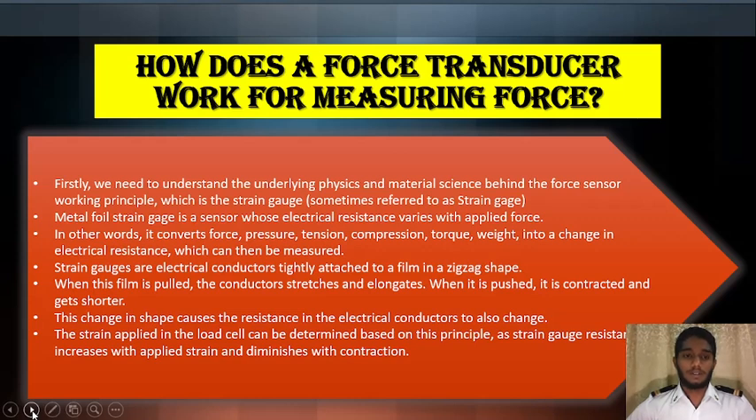Firstly, we need to understand the underlying physics and material science behind the force sensor working principle, which is the strain gauge. A metal foil strain gauge is a sensor whose electrical resistance varies with the applied force. In other words, it converts force, pressure, tension, compression, torque, and weight into a change in electrical resistance which can be measured.